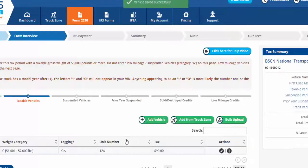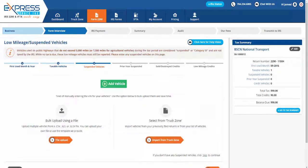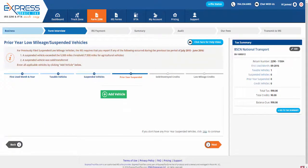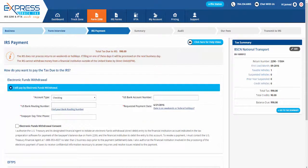To add another vehicle, click Save and Add Another, or to continue e-filing Form 2290, click Save then Next. Continue to add suspended, prior year suspended, sold, destroyed, or stolen, and low mileage vehicles. If none of these apply to you, then you may click Skip to bypass these steps.